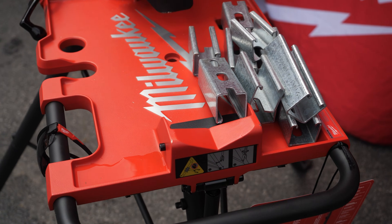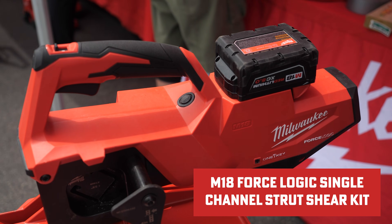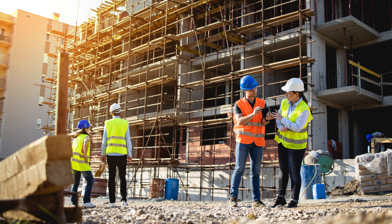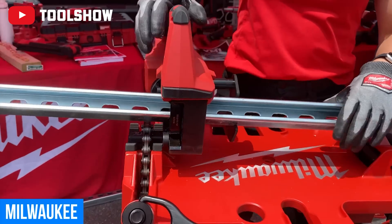At Ohio Power Tour's open house event, we got an exciting demo of the new M18 Forge Logic single channel strut shear kit. It can take on metal cutting tasks with unbeatable power and control. Perfect for pros in electrical, HVAC, and construction fields, this tool blends Milwaukee's advanced Forge Logic technology with a compact cordless design.